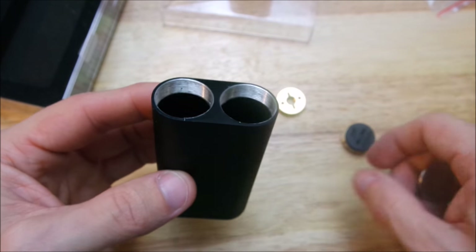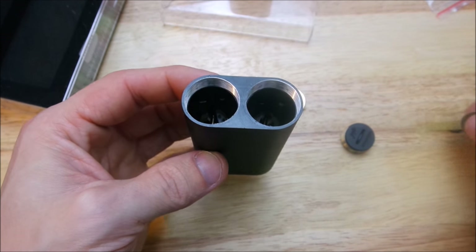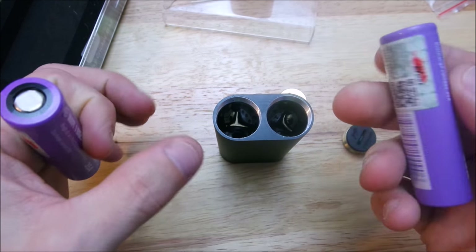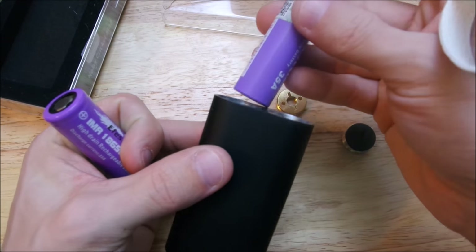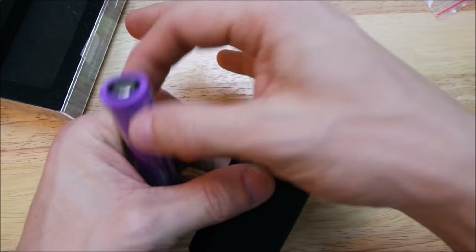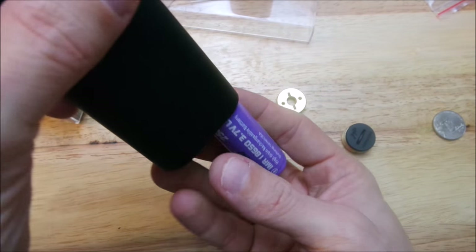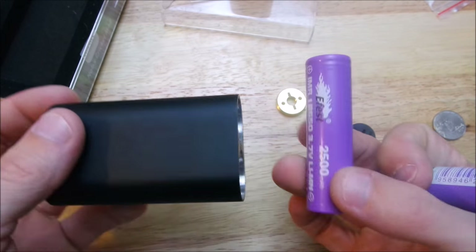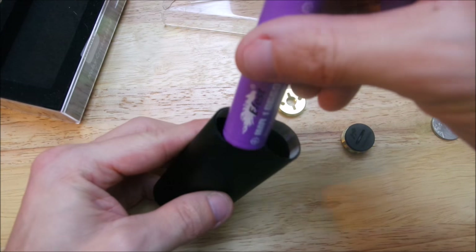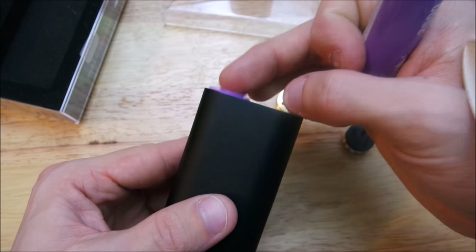You just put your batteries in here. It doesn't matter which side you put them in — it does not matter. Let me grab some batteries. It doesn't matter — you can put them in like that or vice versa, switching around. It doesn't have to be a certain side at all.